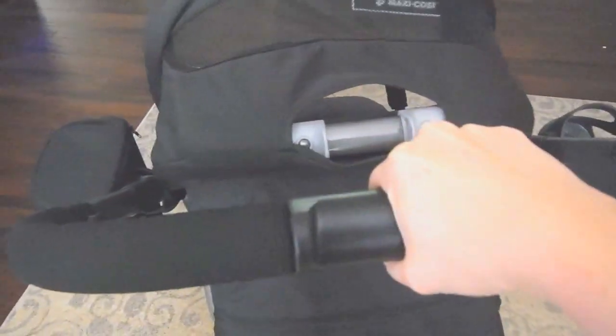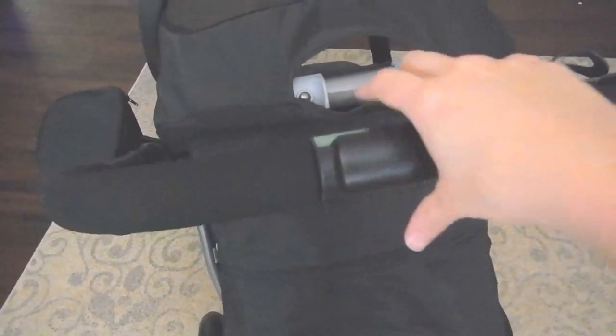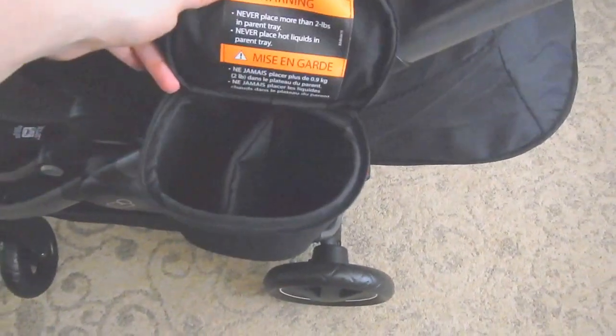It also has a pretty nice canopy — I really like the quality of it. It has a big peekaboo window netted in the back that you can cover easily with the fabric. It comes with adjustable handlebars.